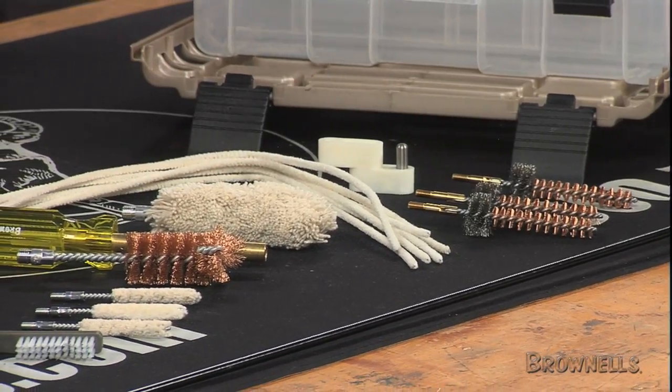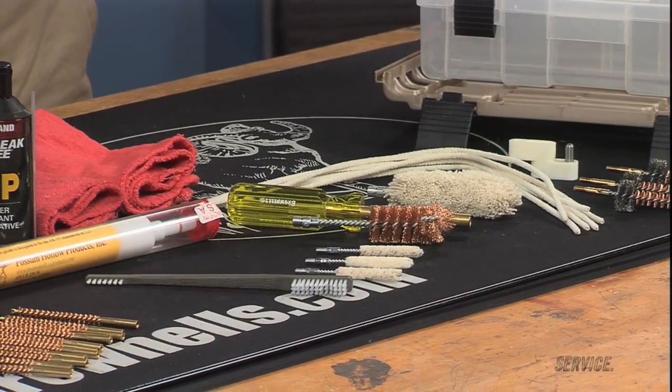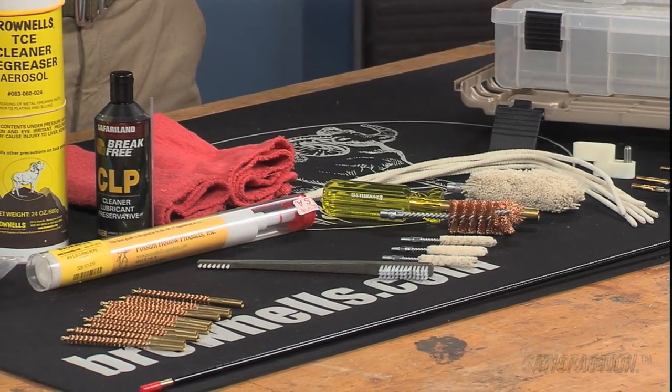We pack this kit with our best components and supplies to help you detail all parts of your rifle's operating system, including the bore, chamber, gas system, and bolt carrier way.